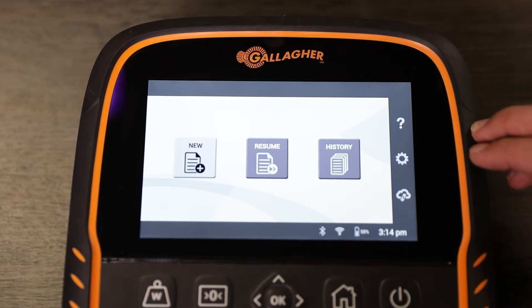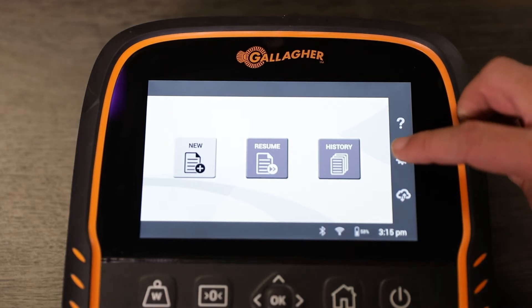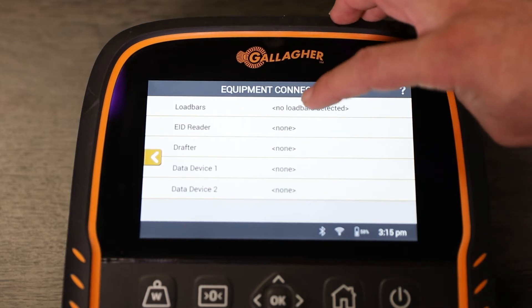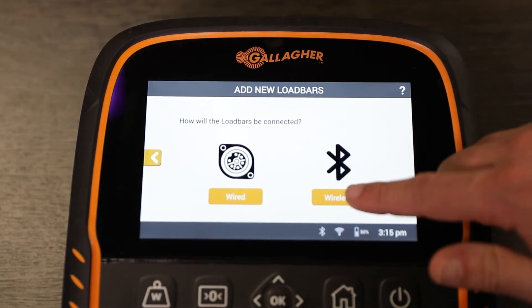First thing we need to do is connect the wireless load bars to the TW. So we go into Settings, Equipment Connections, Load Bars, and we're going to connect via wireless.